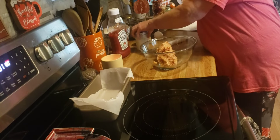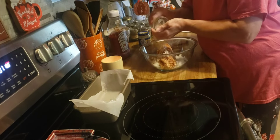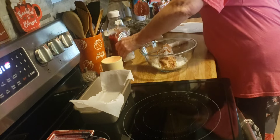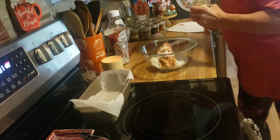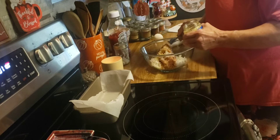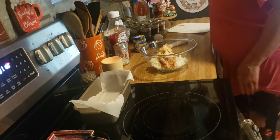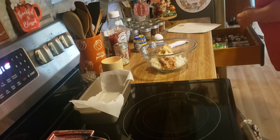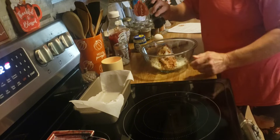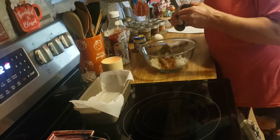Now I am going to add a small onion — that looks like a small onion — and two cloves of garlic. The recipe calls for two tablespoons of fresh parsley, but I only have dried, so I am just going to sprinkle some in, probably about a half a tablespoon's worth.